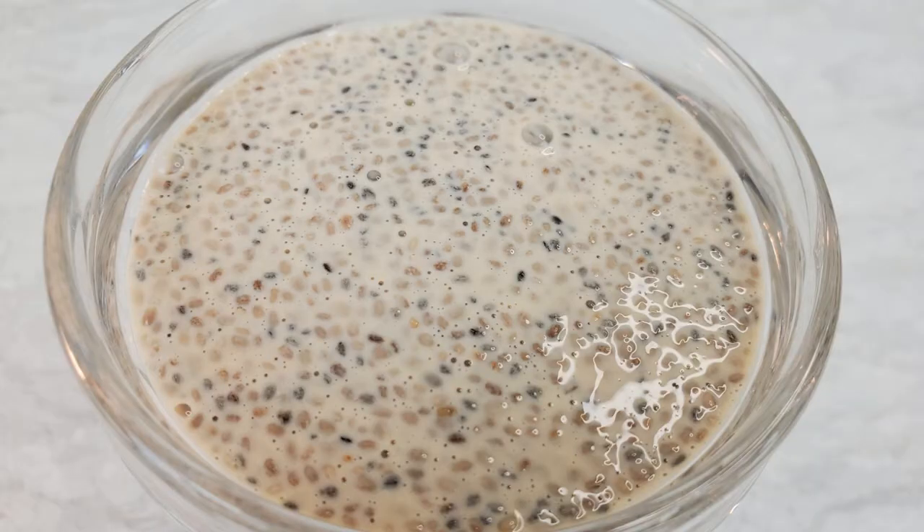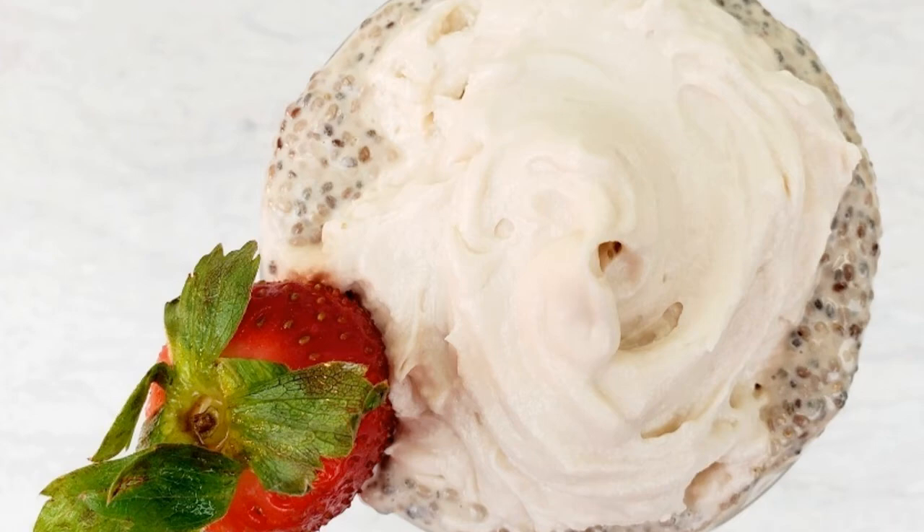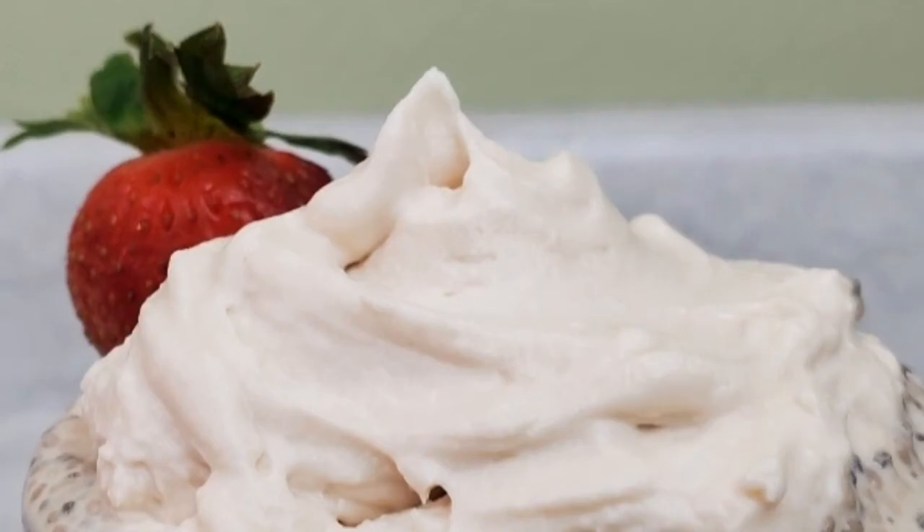The pudding needs to sit in the refrigerator for a few hours or overnight. When it's thickened up, put it in your favorite serving dish. I topped mine with some coconut whipped cream. Check my channel — I do have a video and a recipe for coconut whipped cream.